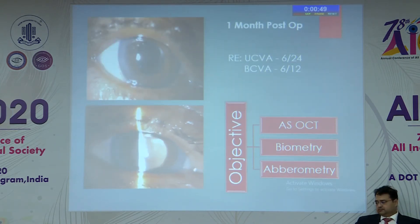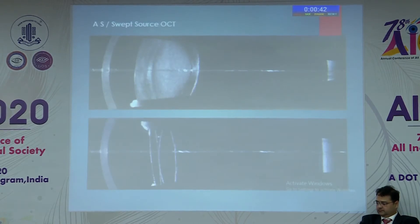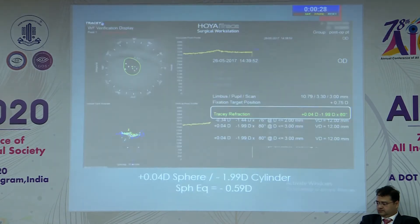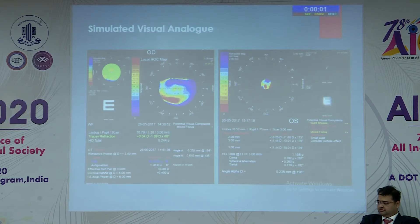At one-month post-op, the patient achieved best corrected vision of 6/12. Objectively, the lens nucleus thickness had reduced from 4.38 to 1.16 mm even with two IOLs in the bag, and the anterior chamber depth doubled from 2.67 to 4.39. Subjective refraction showed a final sphere of only 0.04 diopters; some cylinder remained because we did not make a sclero-corneal tunnel this time, giving a spherical equivalent of 0.59 diopters, compared to 12 diopters in the fellow eye. Simulated vision was much better in the operated eye.